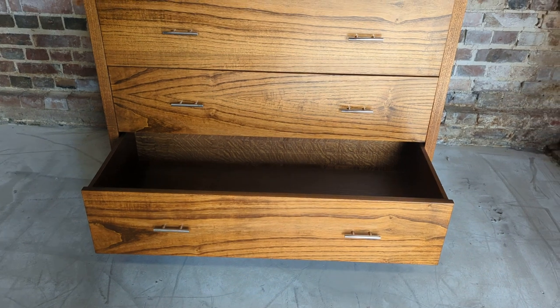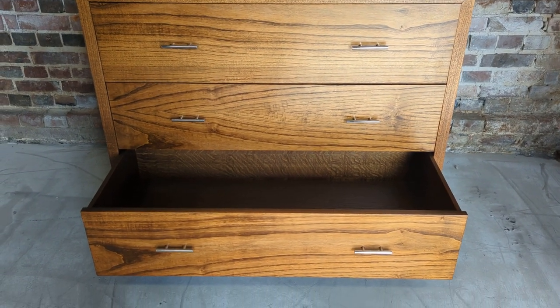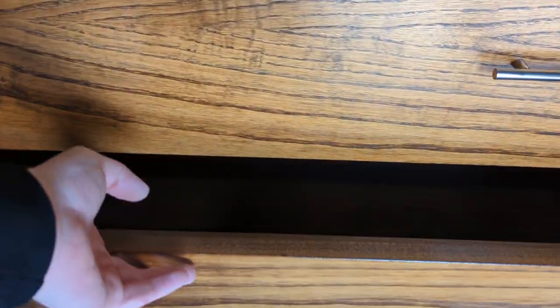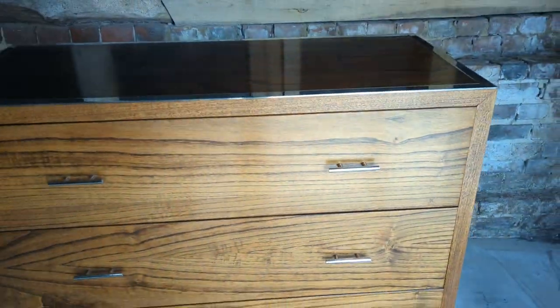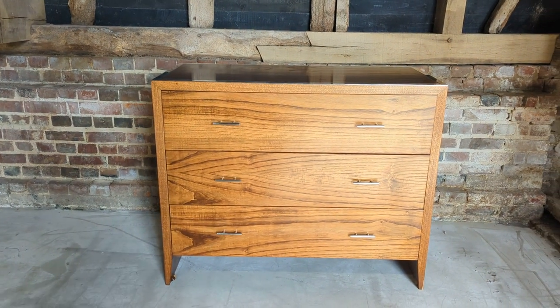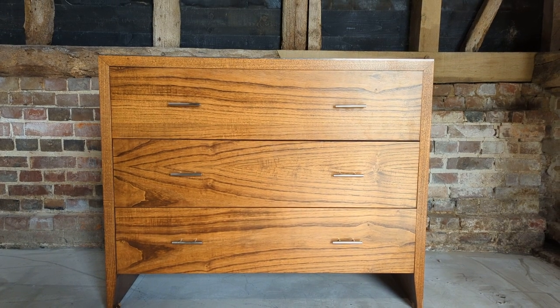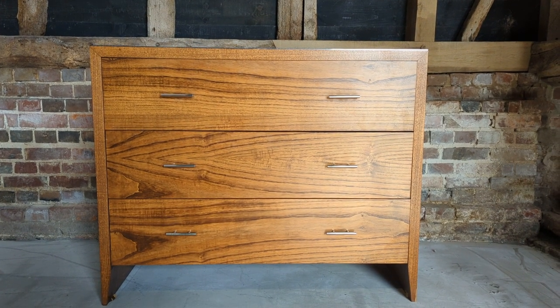All the drawers open and close as they should. Given the weight of it — even with designer chests of drawers — if you put all your stuff in the bottom drawer and open it they can tip. Trust me, this is not going to tip unless you've got a forklift truck. The quality, being William Yearwood, is absolutely sublime, and a beautiful colour with the nickel detailing.